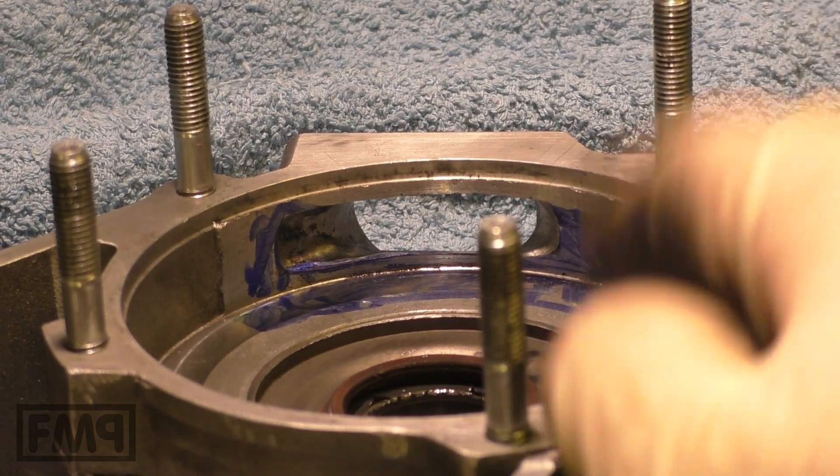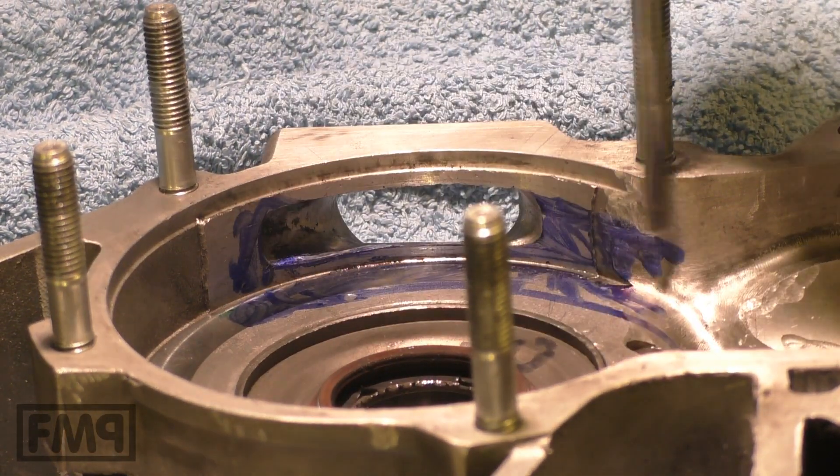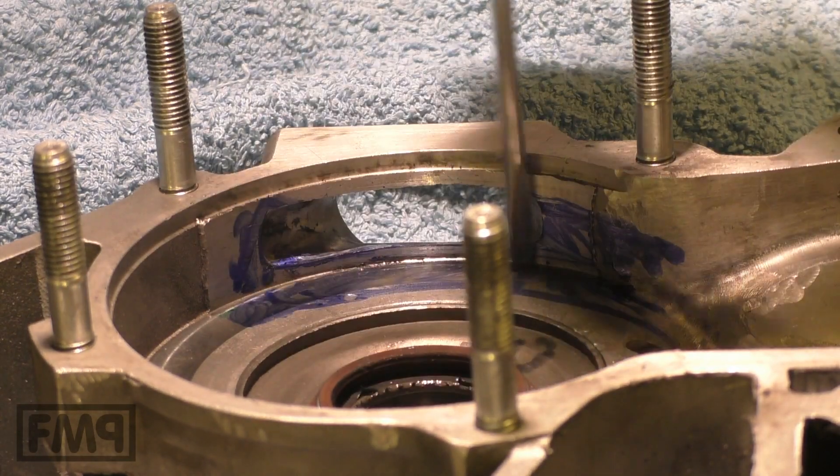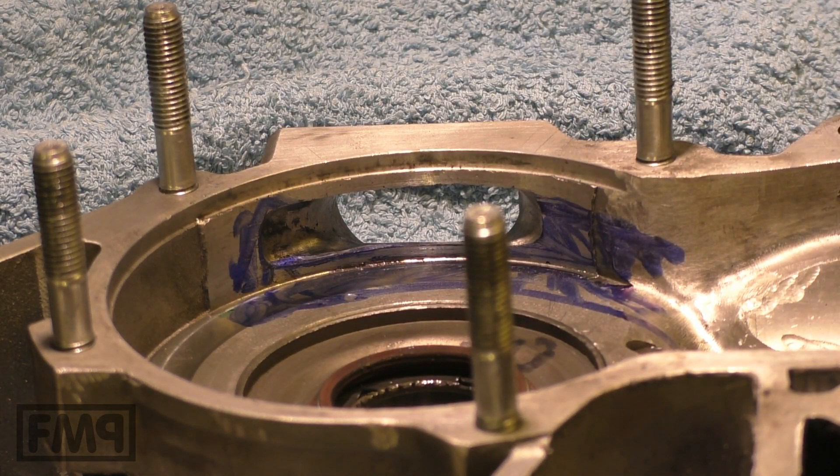The reed valve intake. This is still a rotary valve case. The crank closes and opens — and the crank together with this area is the rotary valve.